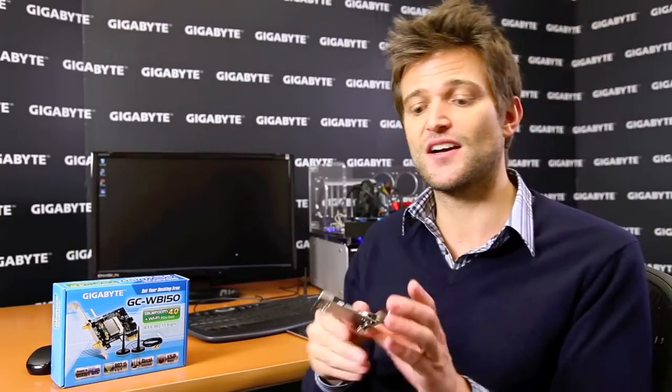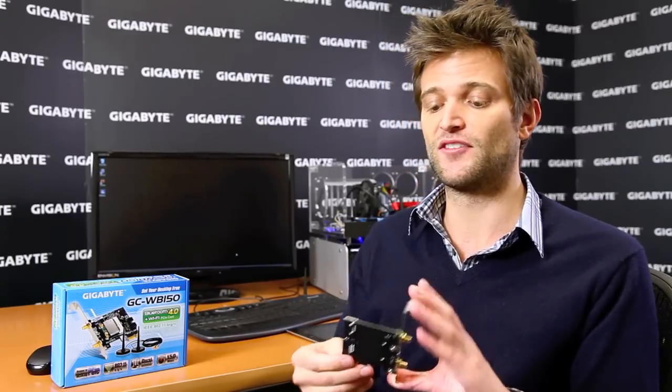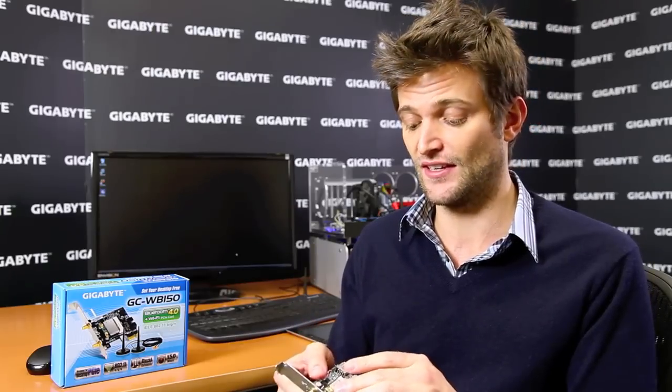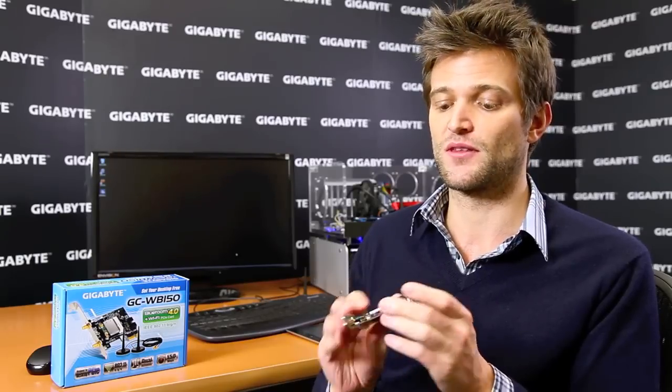Basically this card itself has both Wi-Fi and Bluetooth 4.0, and it uses a PCI Express slot. This is manufactured in-house at Gigabyte. We also have an extra USB port so that you don't waste the extra bandwidth of the PCI Express.